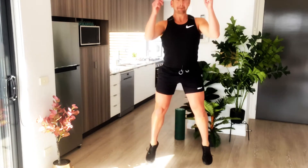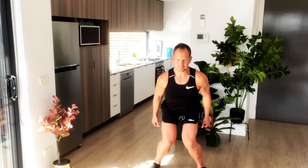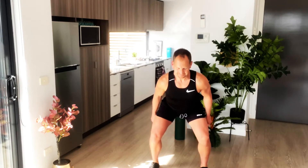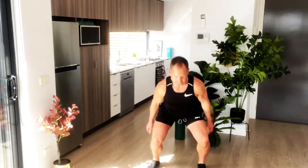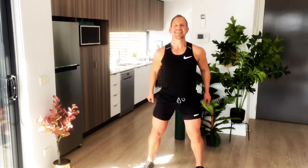Don't allow your knees to collapse in — keep your knees out, nice and strong. Breathe in as you drop down, breathe out as you jump up. Repeat.